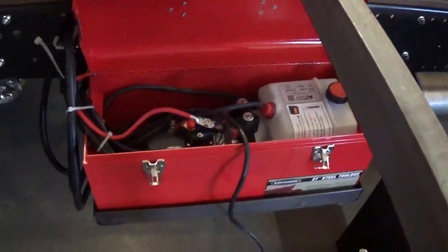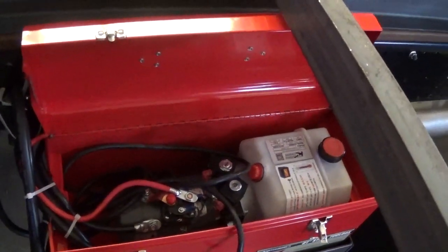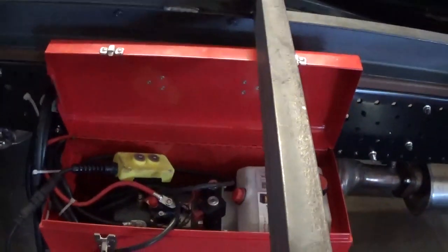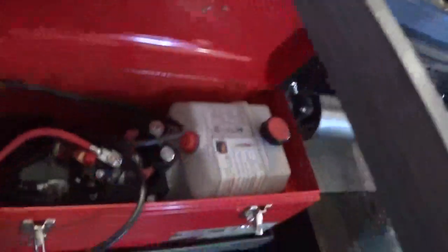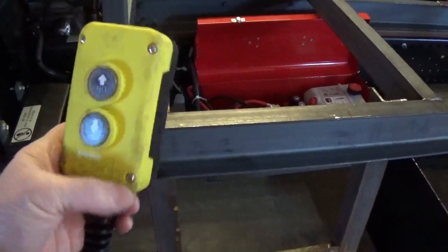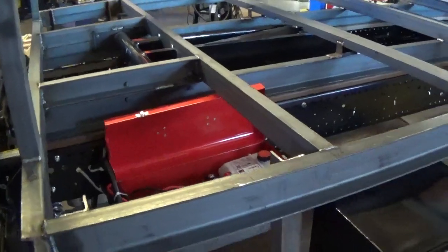I enclosed the hydraulic motor into a 21-inch toolbox, with hydraulic lines and power coming in and out. When going down the road, I can put the control right inside, close the door, and go. When we get there and want to lift, we flip open the tail toolbox, pull out the control, and push the up button so the bed goes up.